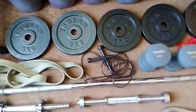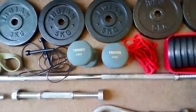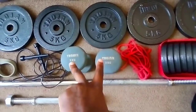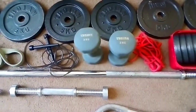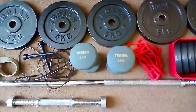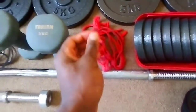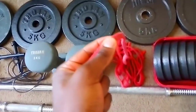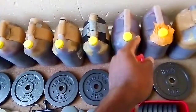Over here I've got some three-kilogram dumbbells. This is also stuff my mom got me — she bought me these in my first year working out.